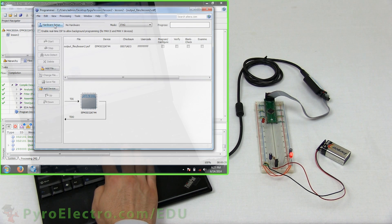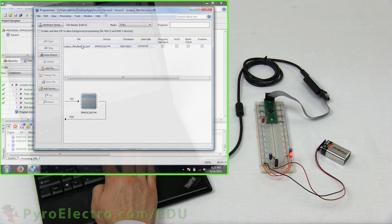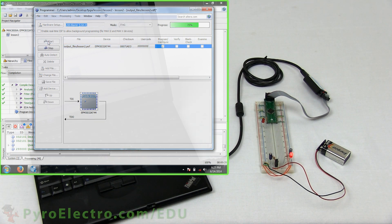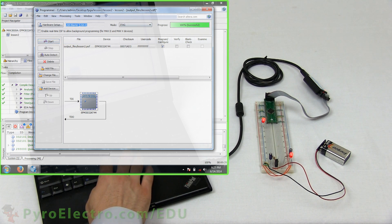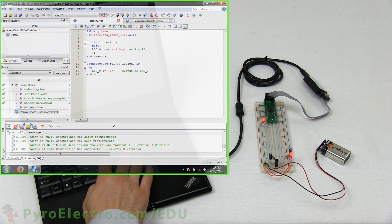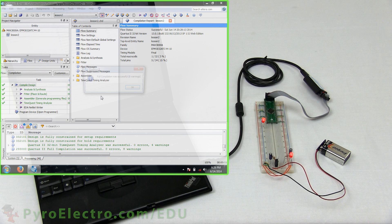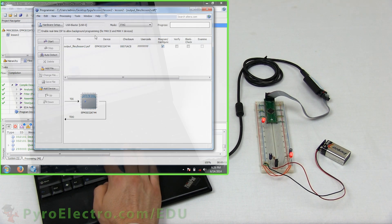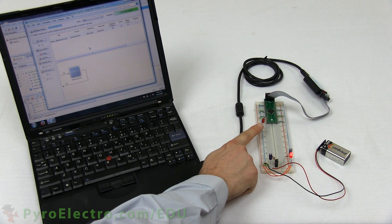This brings up the programmer tool. First we need to tell it what programmer we're using, so click the Hardware Setup button and select USB Blaster. Sometimes the programming file generated by Quartus doesn't automatically show up in this window — if that happens, click the Add File button, go to the Output folder in the lesson directory, and click the .pof file. Now check the Program/Configure box and start the programming process. The LED turned on, just as we had hoped. To confirm full control, let's try turning the LED off — go back to the code and change LED0 to be a digital logic 0. Recompile the design, reprogram the device, and this time the LED remains off, proving that the CPLD image is being loaded and that we can set a single output's logic level.